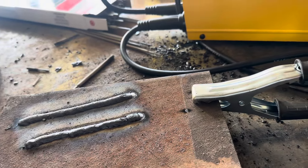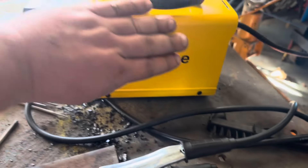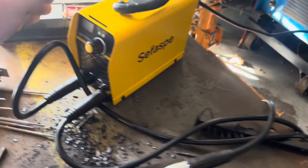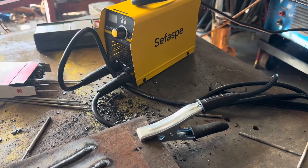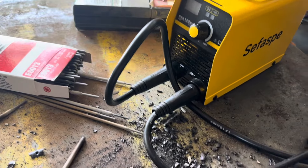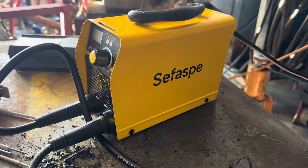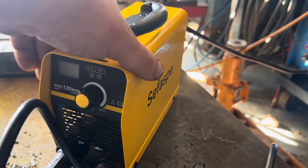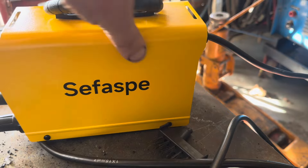Messing around with it — this thing is tiny. I mean, there's my hand, it's only that wide. There's a thumb, and that's a good and bad thing. This is obviously meant for homeowners or light duty projects or portability. I've looked at a lot of these little welders just because I think they're kind of neat. The thing I like about this one that's different from a lot of the smaller ones is it's just got the on/off in the back.